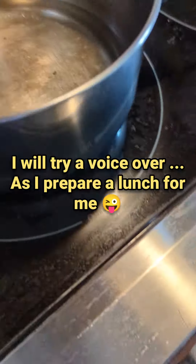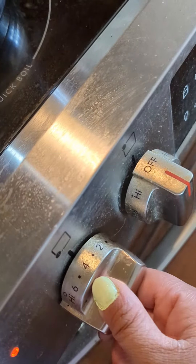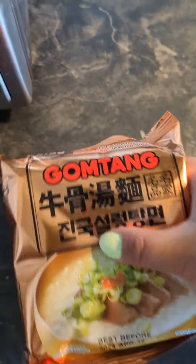Hey! Greetings! Kumusta po sa lahat? I'm just showing a quick video and I'm gonna cook this Korean instant noodle soup.